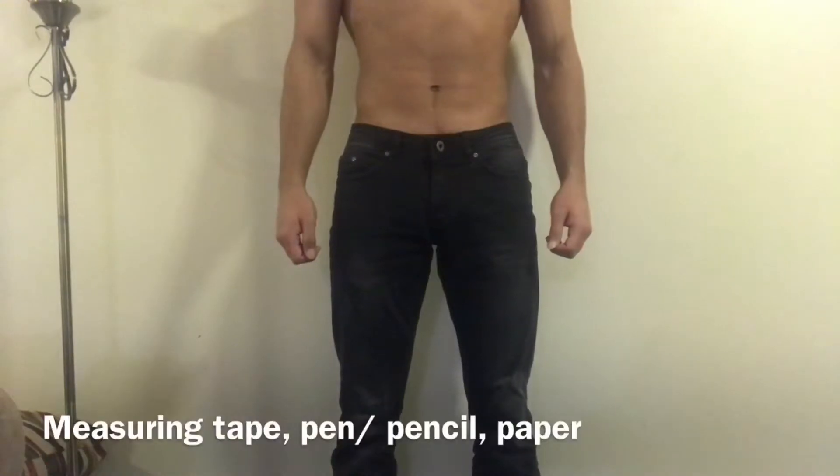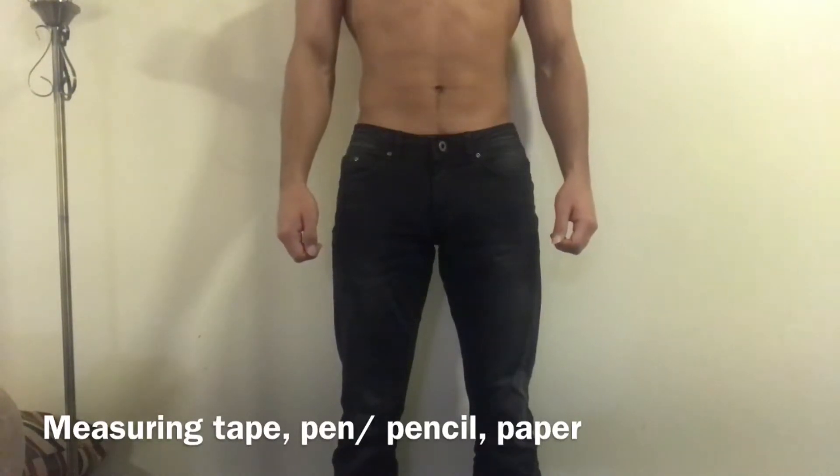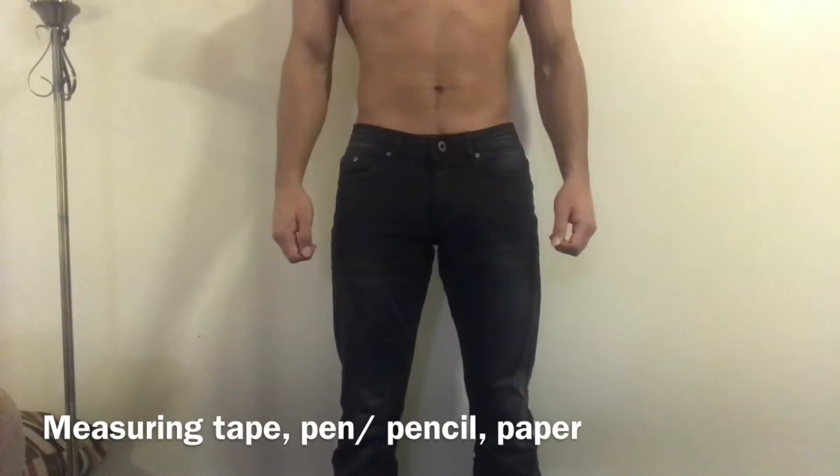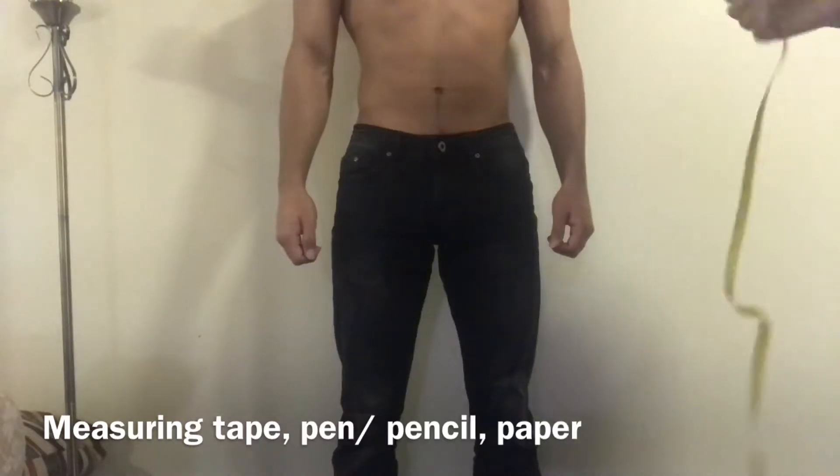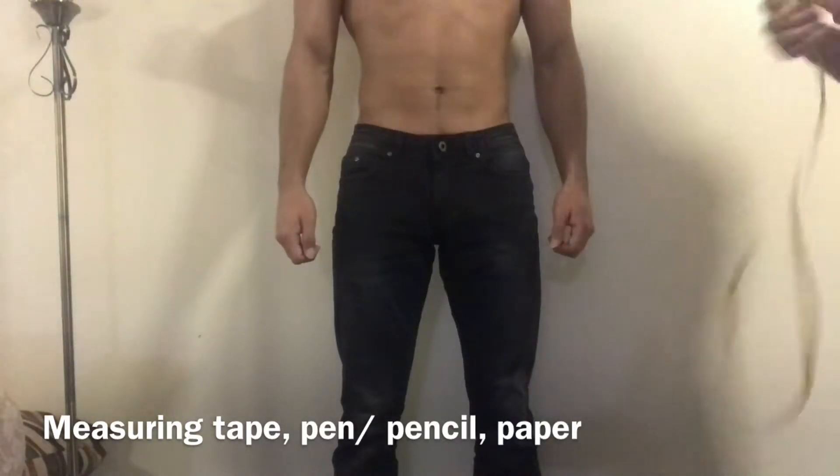Welcome to my simple cutting and sewing channel. Today's tutorial is to take measurements of men's trousers. All we need is a measuring tape, a piece of paper to write down our measurements, and a pen or pencil.